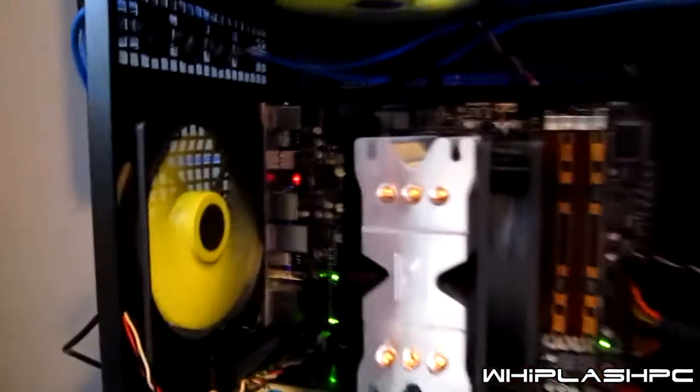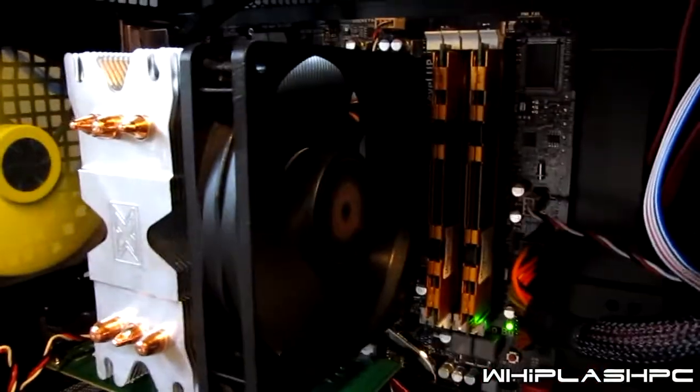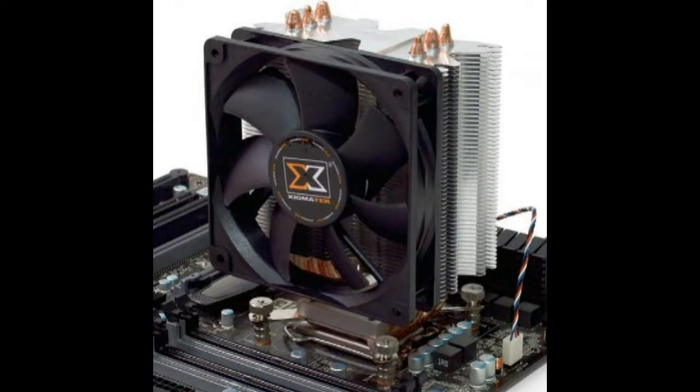All right, this is the inside of the case. As you can see, the fans are running. I have a Xigmatech 120 millimeter AM3 processor cooler on it. Thanks for viewing this video. If you like it, go ahead and thumbs up it below and subscribe above. Thank you.